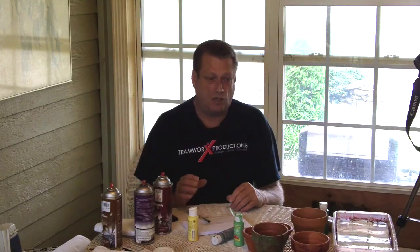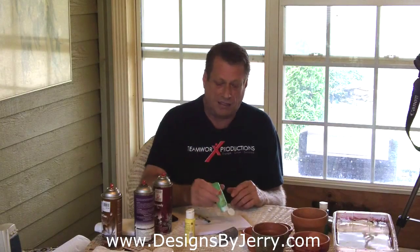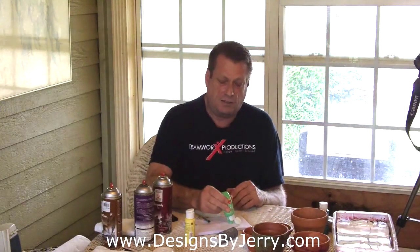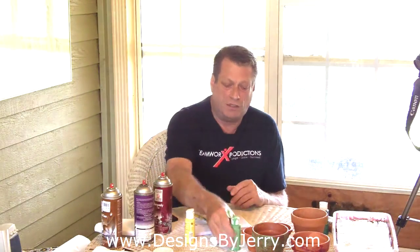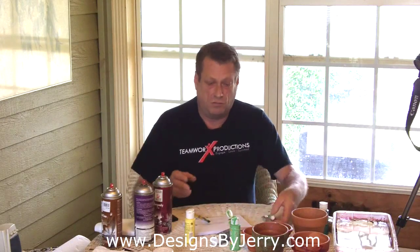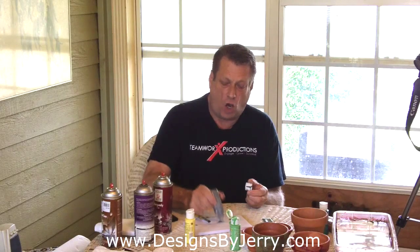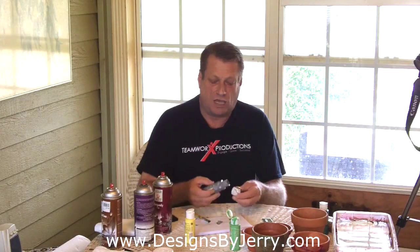So we're going to show you a couple of different methods today. There are many different ways to do this and I'll probably make videos at different times showing you other ways, but I'm just going to pick two different ways today that I really like. We're going to take some varieties of different acrylic paints and basically we want to recreate nature — what you see laying around in your garden. We want it to look like mold, moss, and just old growth. So you want to get those types of colors.